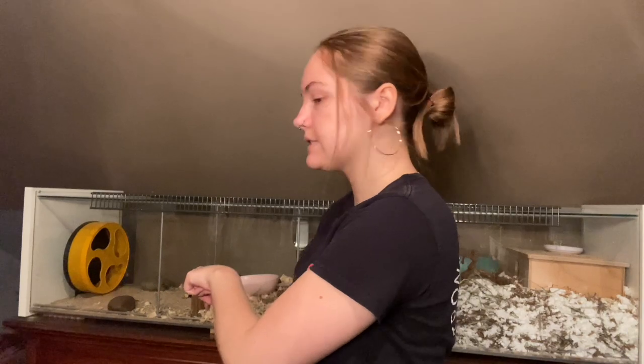So first I'm just going to be removing any soiled bedding, primarily the bedding over in this corner because that's usually where he spends all his time and sleeps and stuff. I'm going to be completely changing out all of this sand. I've already baked and sifted the sand so I'm just going to put it right in there.